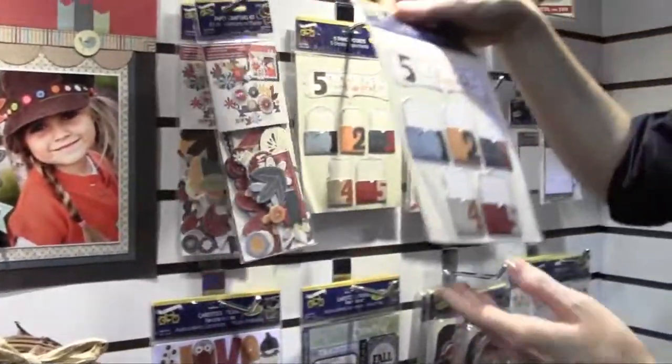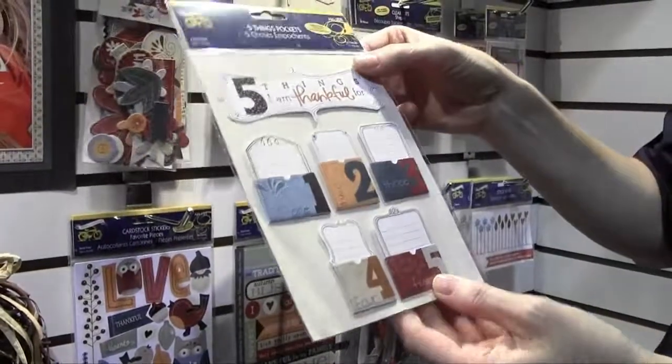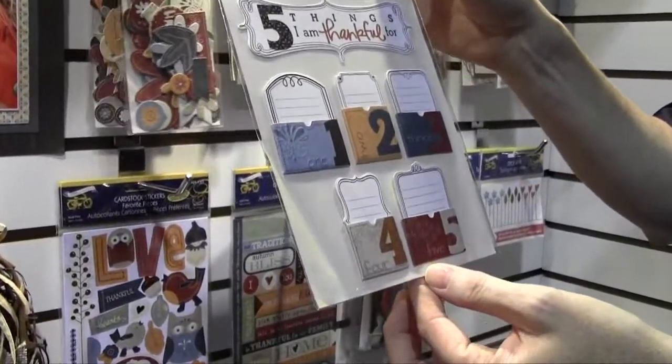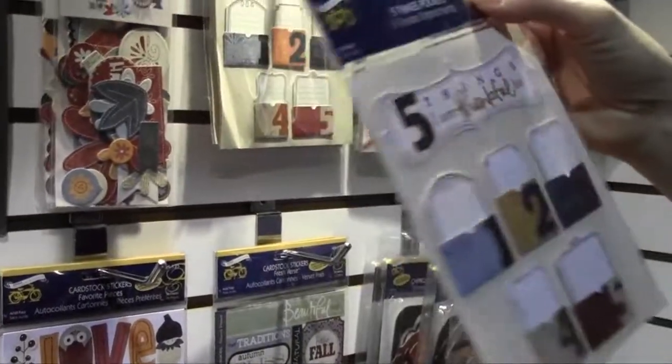This is an updated 5 Things Pocket. You've got your title and five little pockets for journaling — the numbers are already on it. These are great for pages or mini albums.